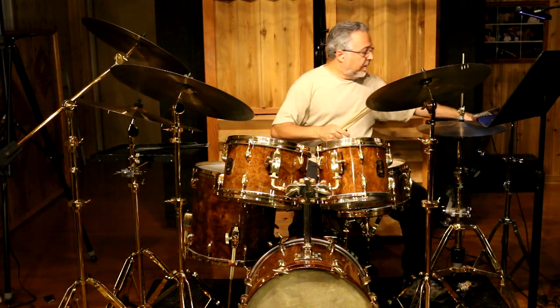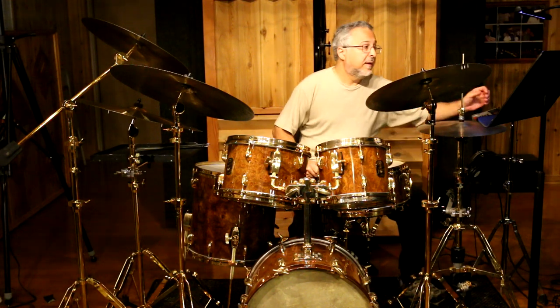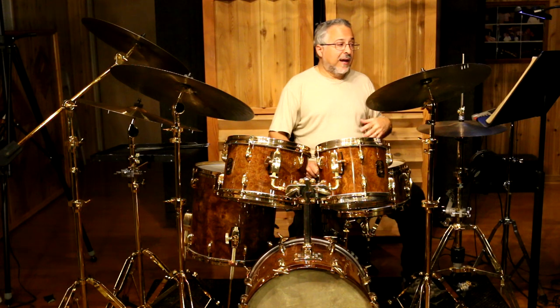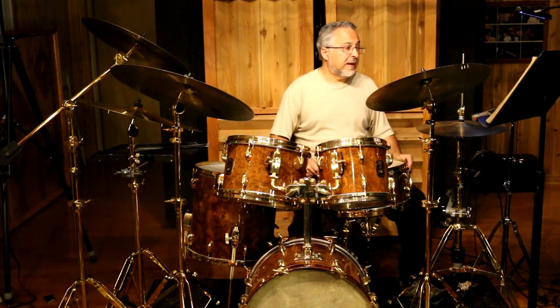You can proceed through as many of these ostinatos as you can get. I might spend a month on just one of them. If you have my book, you have all the recordings, and therefore you have most of these ostinatos recorded, played with different exercises so you can hear how they sound.